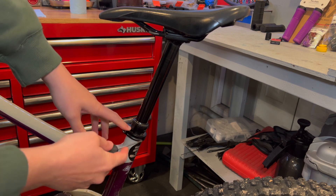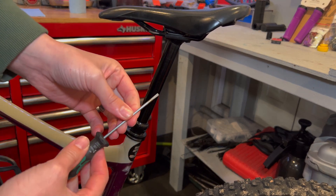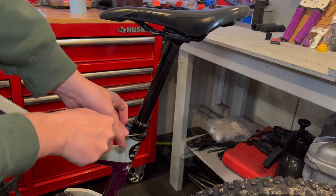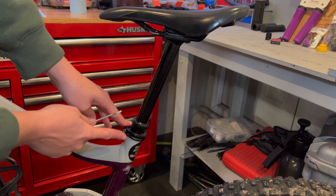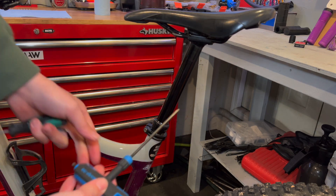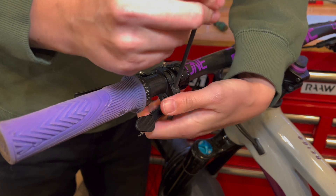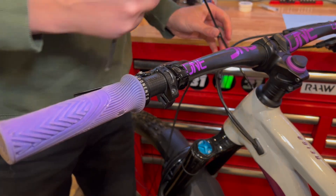Step one: we're just going to mark the seat post with a small screwdriver here so we know where to put it back. You could also take a tape measure in here but I like scribing it because it's quick and convenient. Now we're going to loosen this bolt and loosen the lever and remove the seat post.